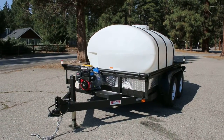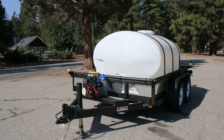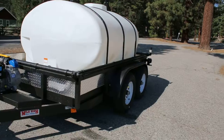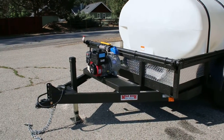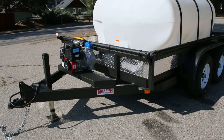This is a 2015 Mile High Water Solutions 1035 gallon water trailer. It's a 12,000 pound rated trailer with two axles and electric brakes. It can be derated to 9,990 pounds so it can be towed legally with a class C license.